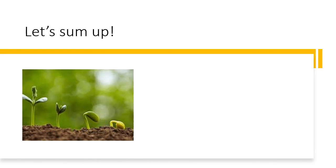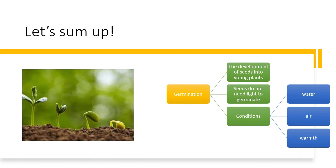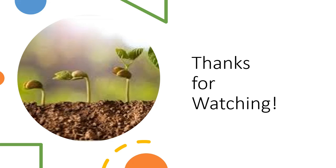Now let's sum up. Germination is the development of seeds into young plants. Seeds do not need light to germinate, but they do need the right conditions: water, air, and warmth. Thank you very much for watching — I'll see you in my next one.